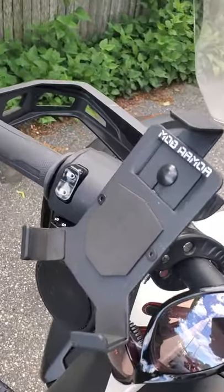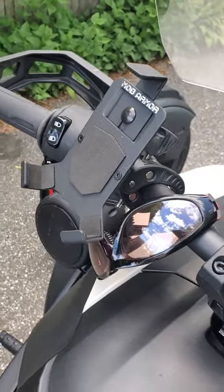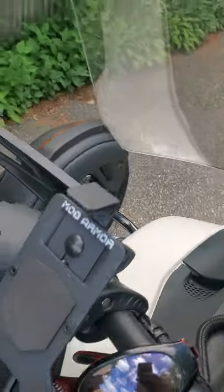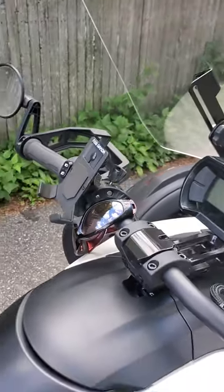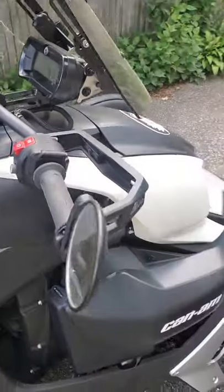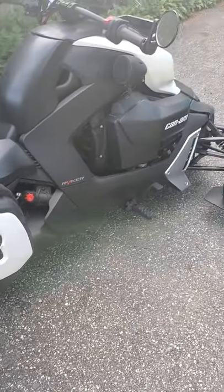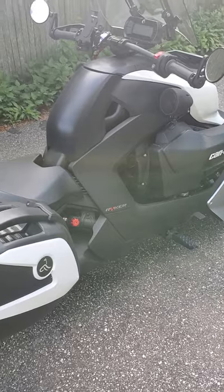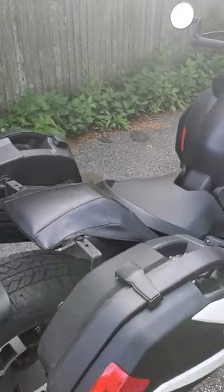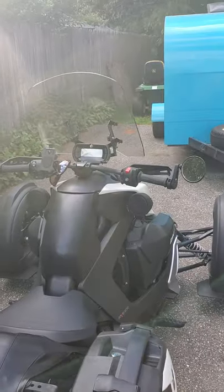Her phone is mounted here using the Mod Armor bracket, and power comes right out of the frunk to her phone so she can control her music from it. It's not super great at highway speeds when there's a lot of wind noise, but on side roads and back roads where we spend most of our time, it's fine.